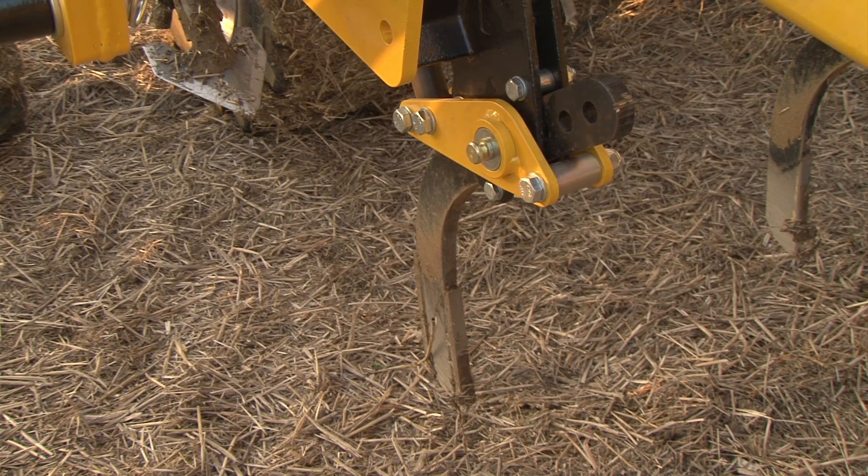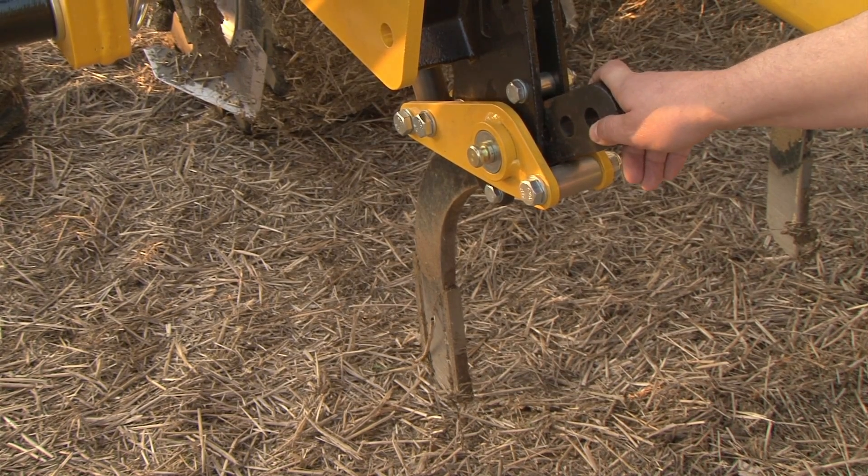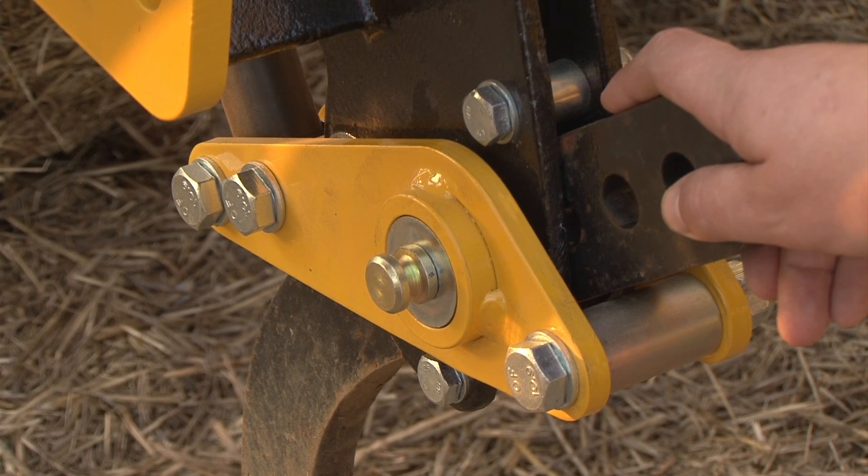As with all hybrid drills, we have the option of shear bolt or stone protection on the front tine with a hydraulic auto reset.